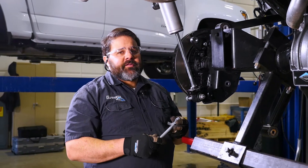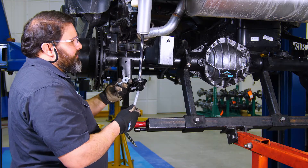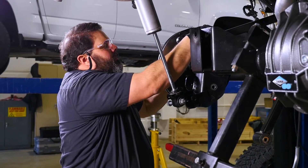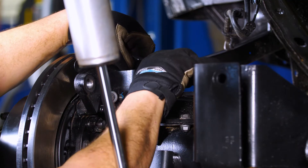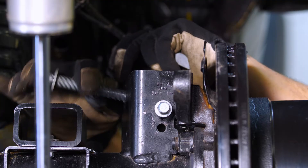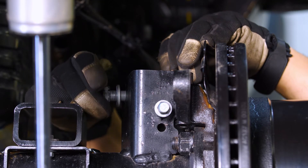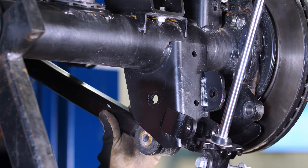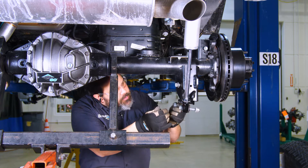The first thing I like to do is install the upper control arms. We'll do that with the factory bolt and flag nut. Now we can hook up the upper control arm on the other side. Next we're going to install the lower control arms using the factory hardware.